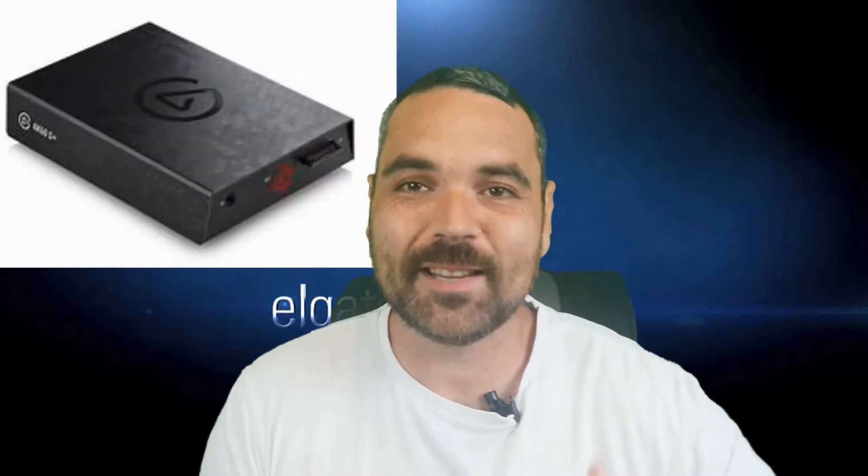Hey guys, welcome to Disco's Tech Corner. Thanks for tuning in. In this episode we're going to look at the new capture card by Elgato, the 4K60S Plus.